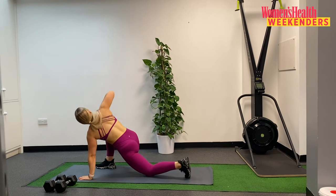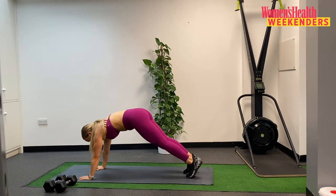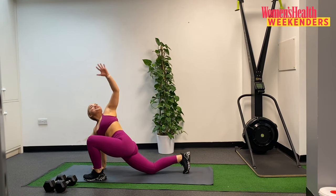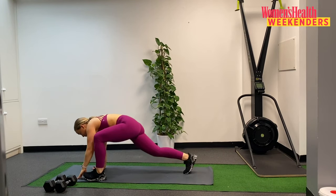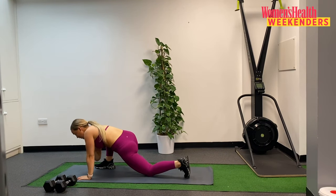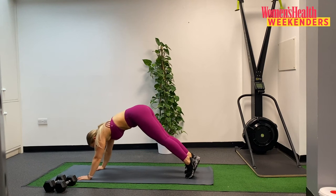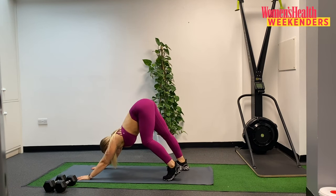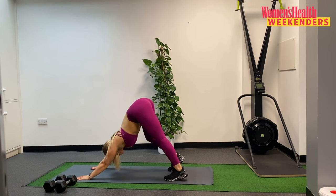And then we'll do that one more time on each side. Left foot leg forwards again, reaching up. And then last time on the right here, bringing that right leg forwards, opening up, elbow comes down. And then when you're ready take that leg back, take those hips nice and high, find your way to a downward dog or a downward V, just pressing out through your heels, feeling that nice stretch to the backs of the calves and the hamstrings.